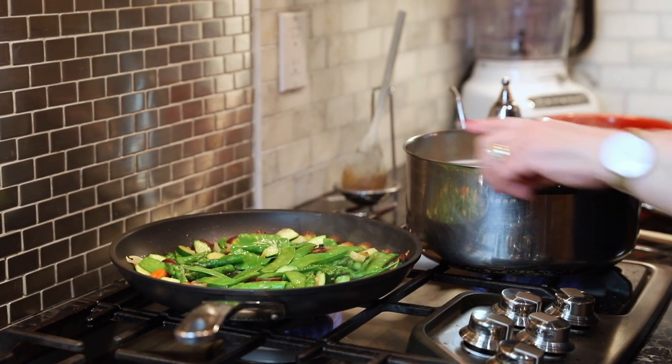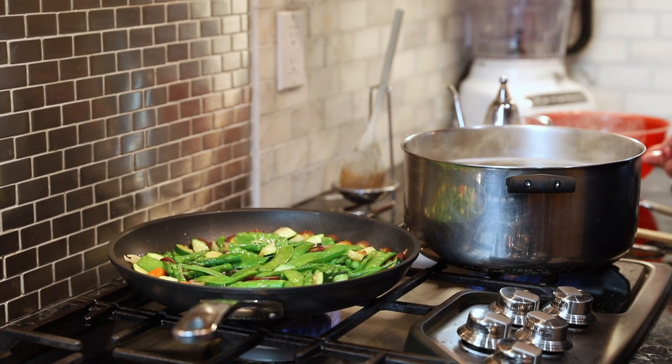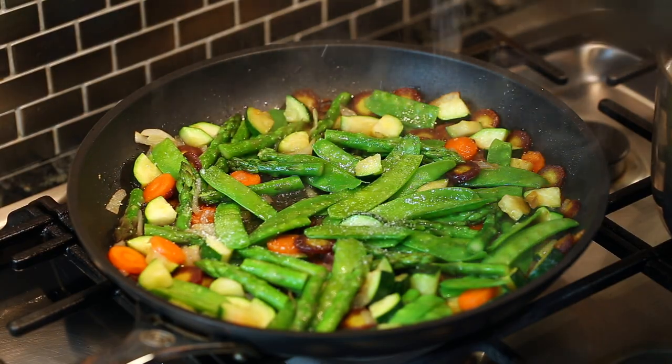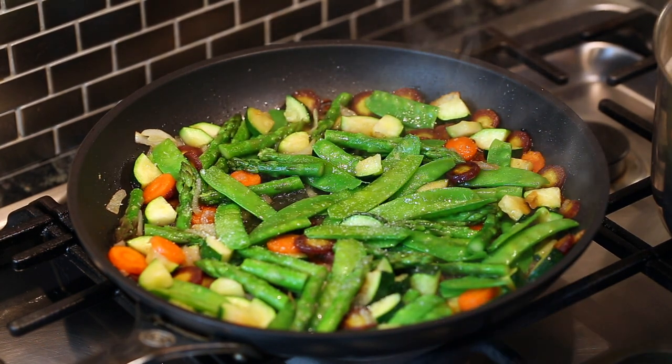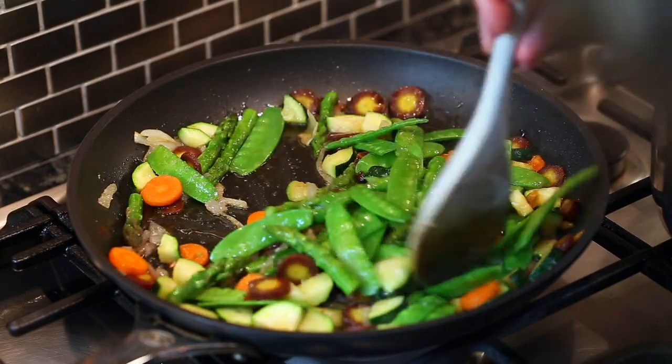I'm going to add a little bit of salt to the vegetables — about a half teaspoon — not too much, because there's already salt in the pasta and also salt in the tomato marinade.